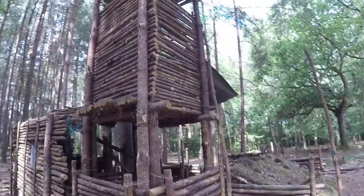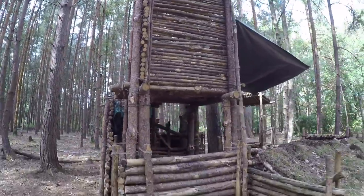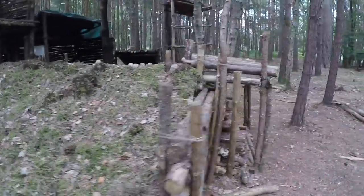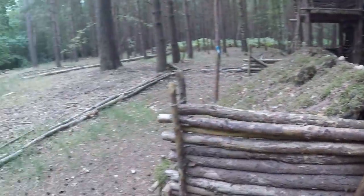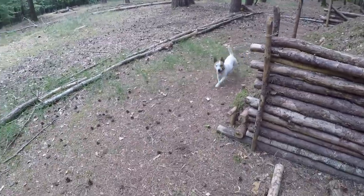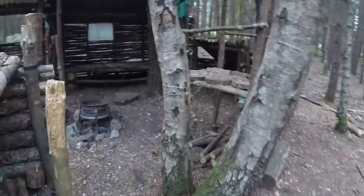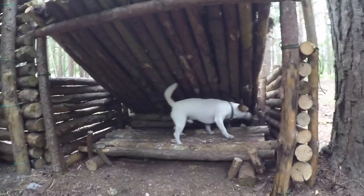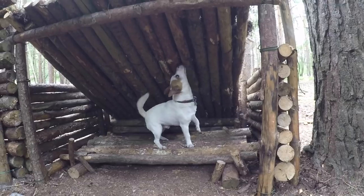I recently built my dog a shelter. Let me take him in there quickly — look what I built for you! He fits so well in there. That's his raised bed and little lean-to shelter — that's the style I'm going for with this build. We need to get a rug for him though.